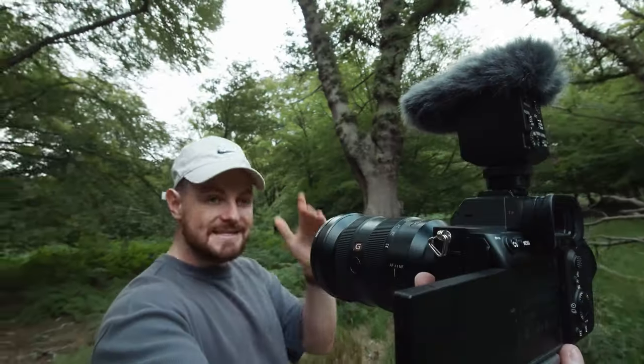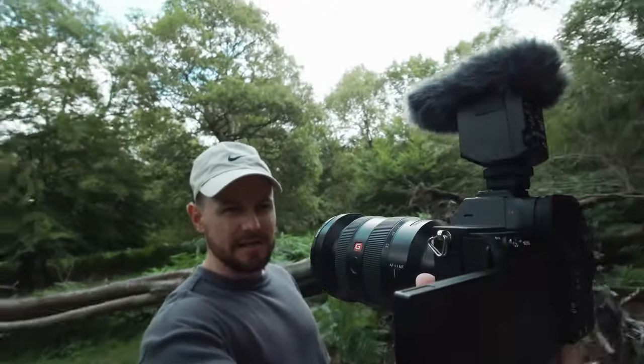We're out here in Epping Forest in the middle of this beautiful forest — can hear a motorbike in the background — and we are now shooting on the ECM-B10. I've currently got it set to directional and all of our filters are off, so this is literally the raw sound out of this B10 microphone. So small, so light. I'm going to give it a little shake so you can get an idea for how the shock absorbers work. This mic sounds absolutely banging — it's definitely the best out of the three, but it is obviously the most expensive and the largest.